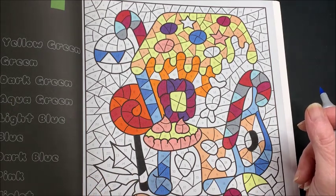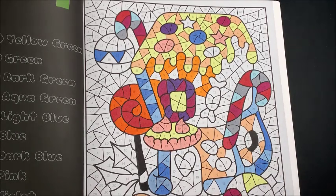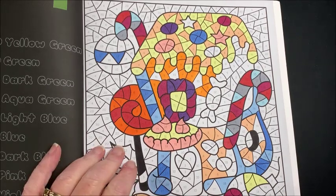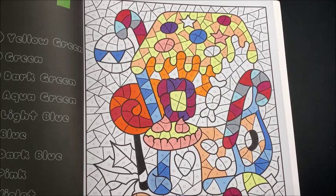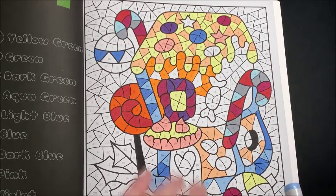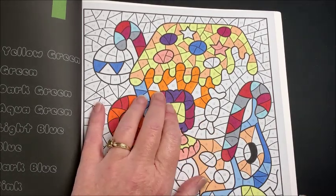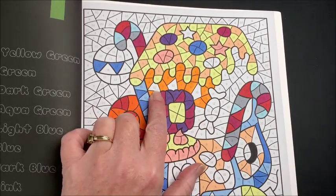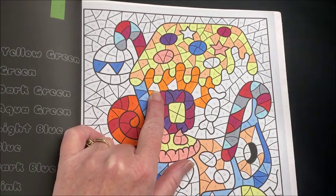Yes, because of my full set syndrome - gotta have them all! Okay, I'm glancing over the page to see if there's any more. What is number 10? Yellow orange, Y13 - that's YR13, okay.